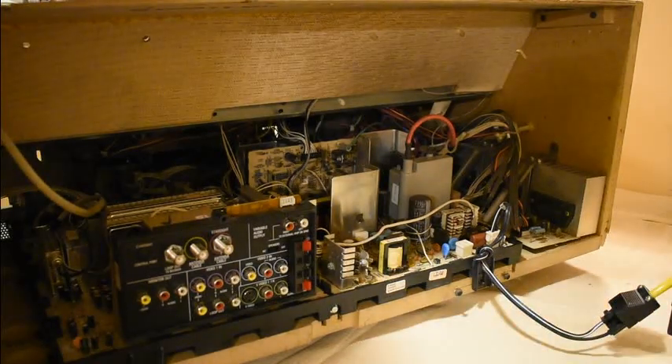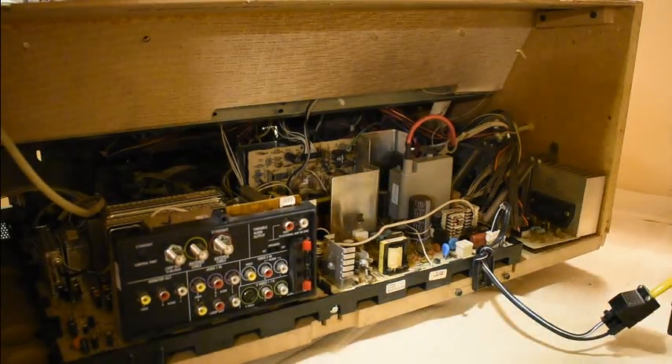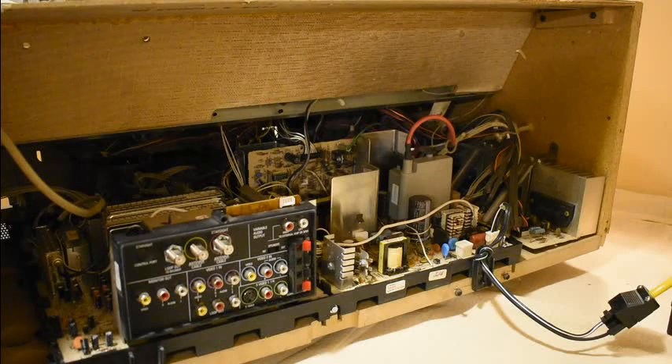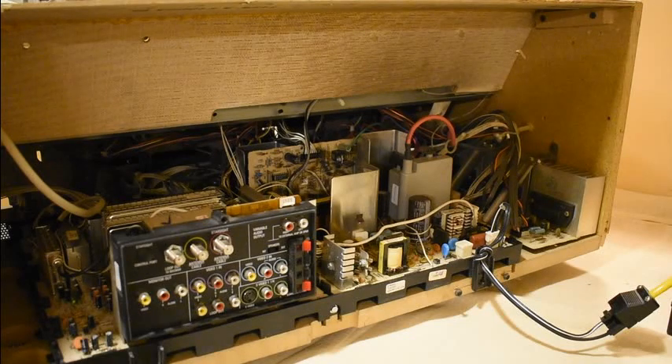I can hear a switch-mode power supply making a noise. I can't see anything, but it should be about the right voltage actually. Something's trying to work — we're at about the right voltage.